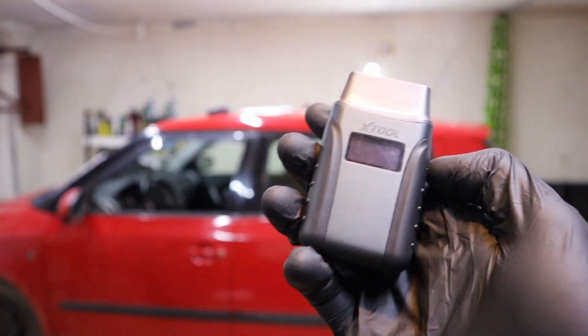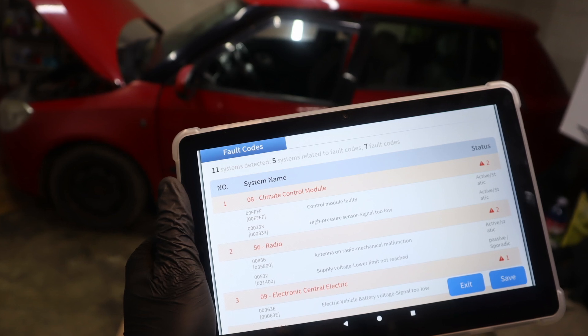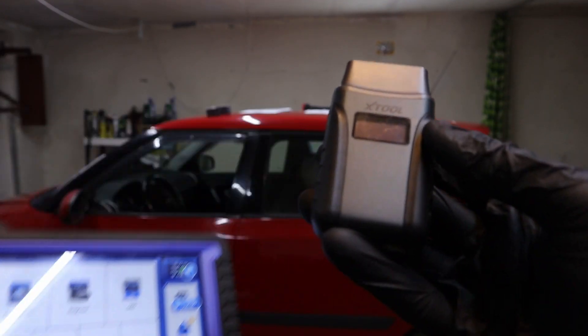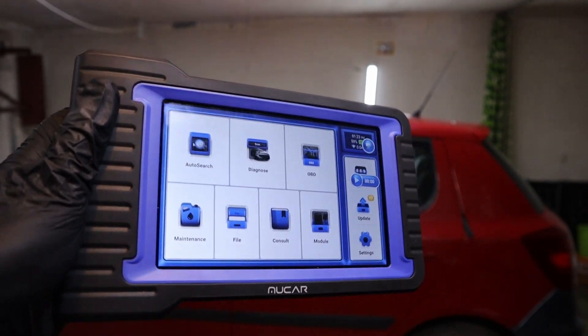With an adapter like the Xtool A30, if I have a tablet at home I can connect it to my tablet and basically have a very similar tool. But the problem is, once you are done with it, it is hard to sell an adapter like this.